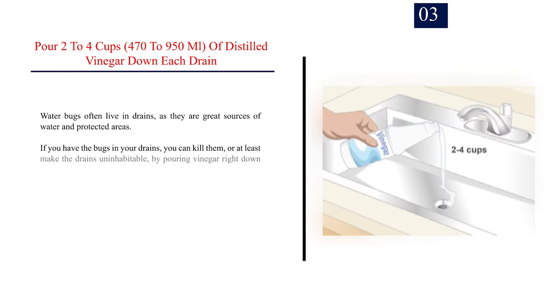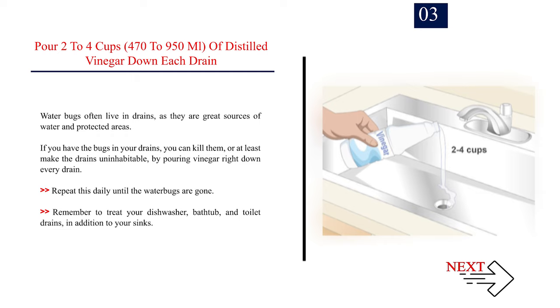Number 3: Pour 2–4 cups (470–950 ml) of distilled vinegar down each drain. Water bugs often live in drains, as they are great sources of water and protected areas. If you have the bugs in your drains, you can kill them, or at least make the drains uninhabitable, by pouring vinegar right down every drain. Repeat this daily until the water bugs are gone. Remember to treat your dishwasher, bathtub, and toilet drains in addition to your sinks.